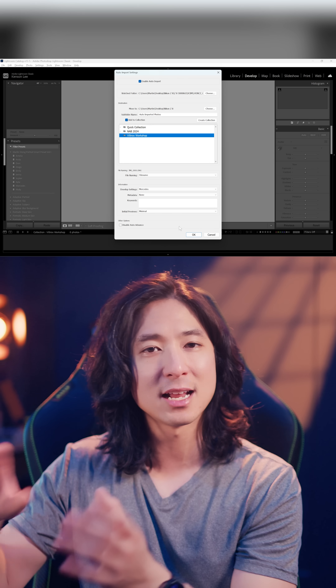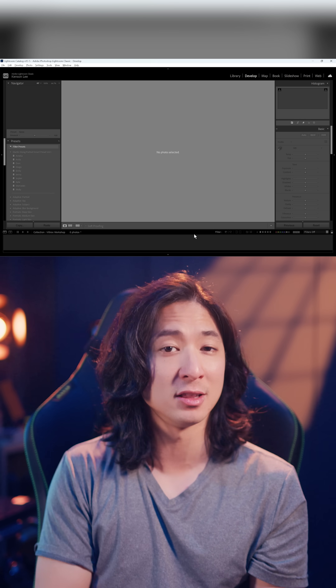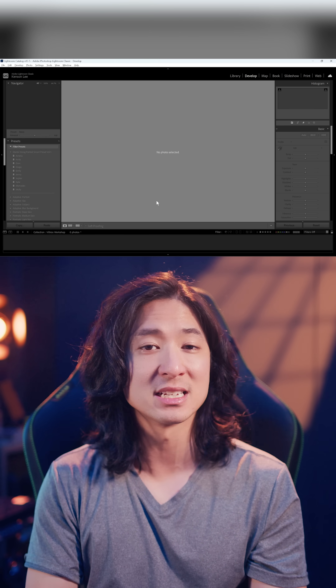For today, I'm also going to add all those photos into a collection so I can easily organize my photos.